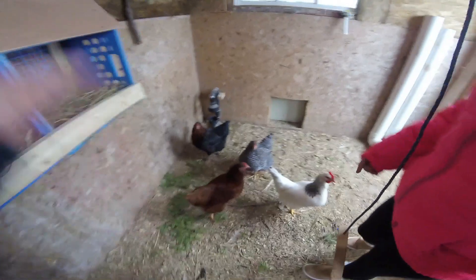These are their brand new nesting boxes. No eggs yet — come on guys, you got this!